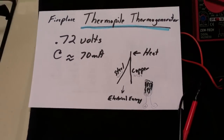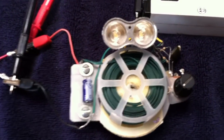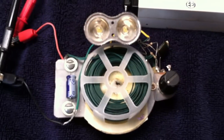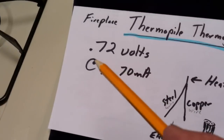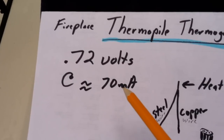I found it online for about seven bucks and bought one, and it runs my penny oscillator, which is a joule thief. I'm pretty sure it'll run a pulse motor too — that's where I'm going with this. Some of my pulse motors will run way down around half a volt if you give it enough amperage, and this thing will get the job done.